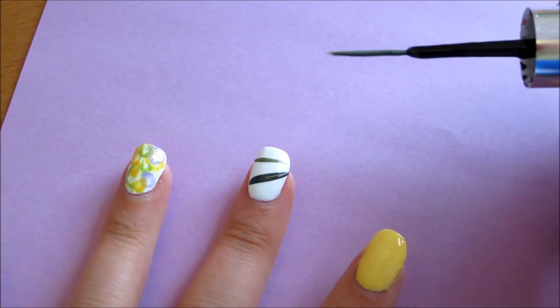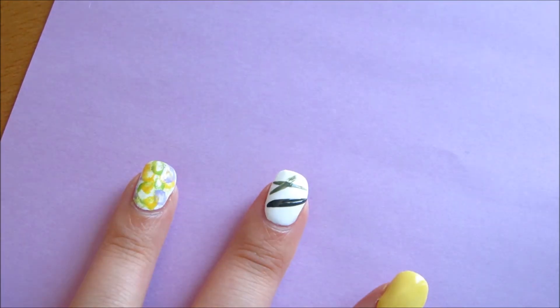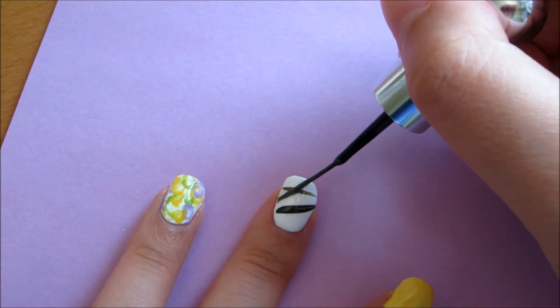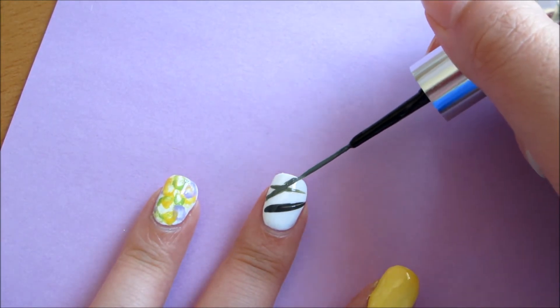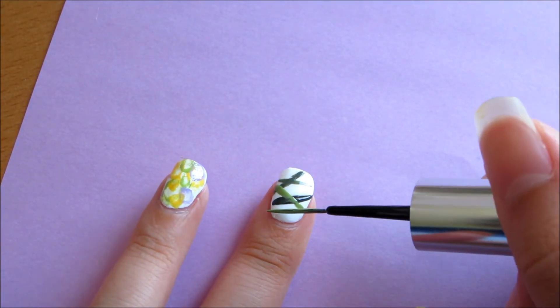For the middle finger, draw lines crossing each other with a dark green nail polish. Then repeat with a light green polish to give it more dimension.